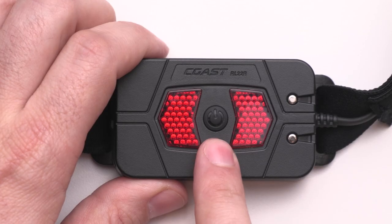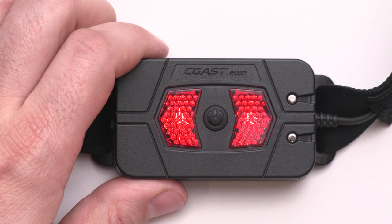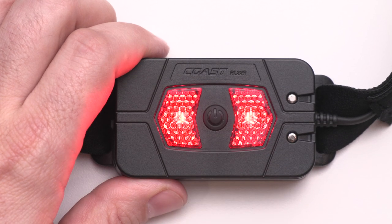To activate the rear safety signal, click the power button in the center of the battery pack. The first click will activate a flashing red mode, and a quick second click will cycle you to a solid red mode.